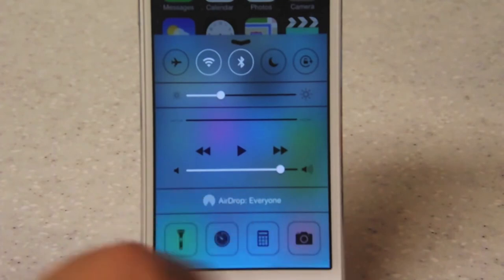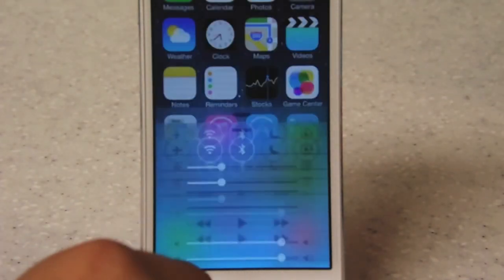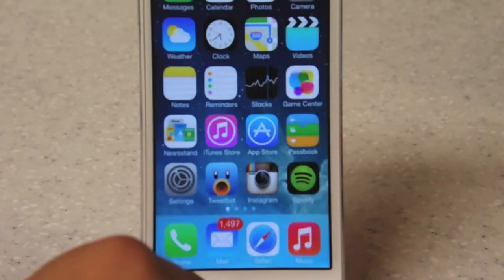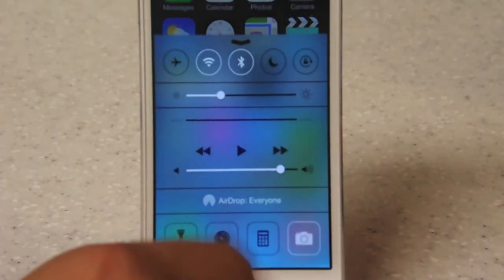There are 4 buttons on the bottom that control many features, such as the flashlight — which they have put in, really cool, I use it all the time if I go somewhere in the middle of the night. There's also a timer app integrated here that opens up the clock for a timer. The calculator is also in there, and they also put a shortcut for the camera so you can open it up quickly.